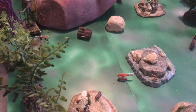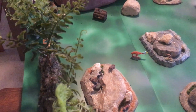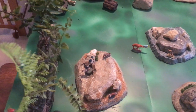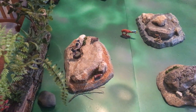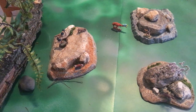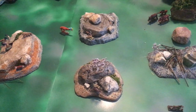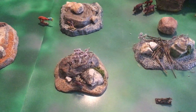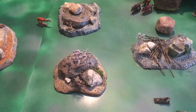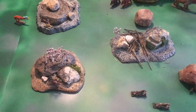A terror bird fighting a Neanderthal woman. In the foreground we've got a Cro-Magnon man fighting a wolverine, and there's a red fox. There's also a badger on that rock outcropping, and a pair of hyenas.